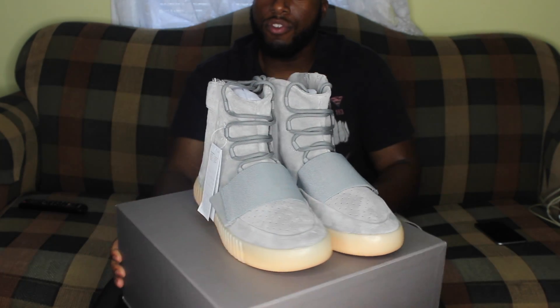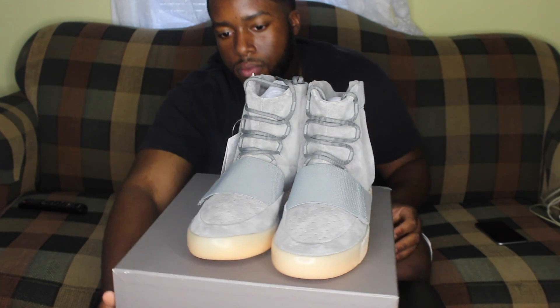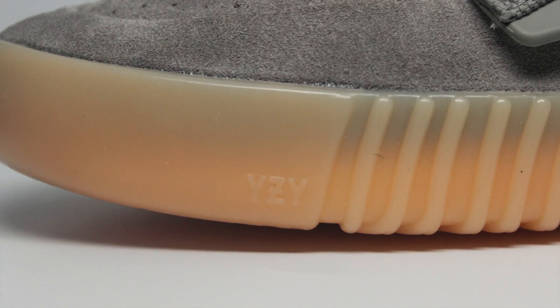I'm going to give you the 360 view of the shoes, let me know what you think. We'll do some close-up shots.